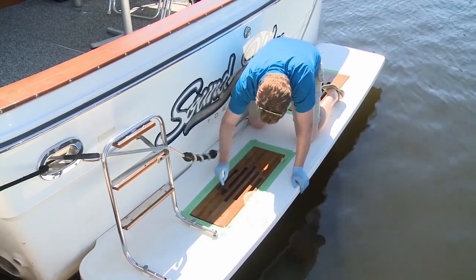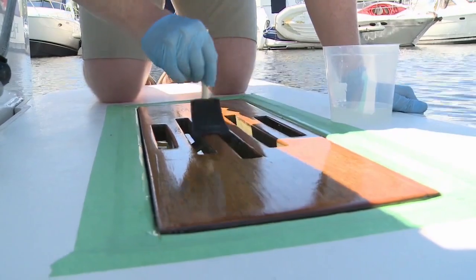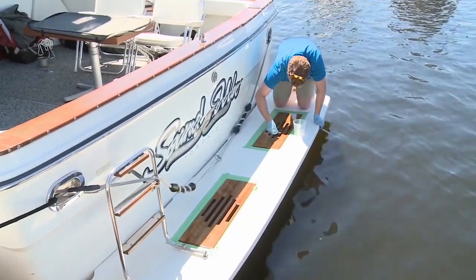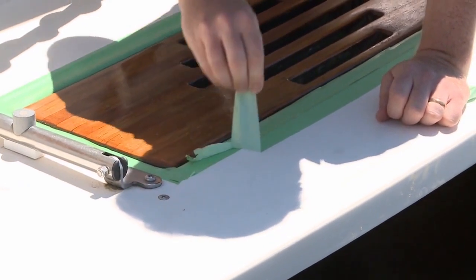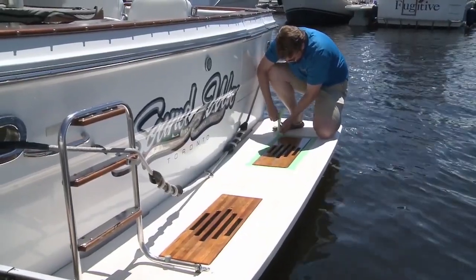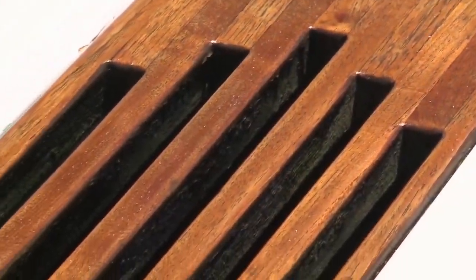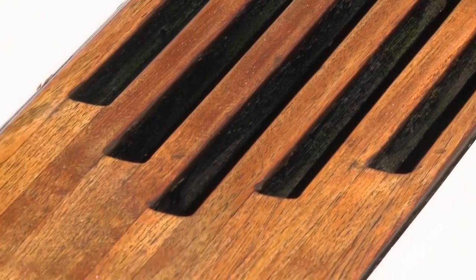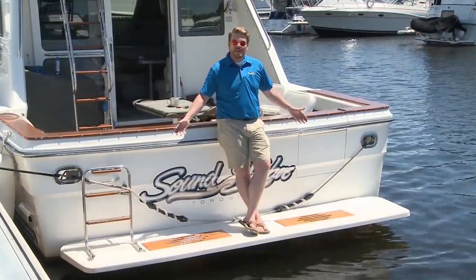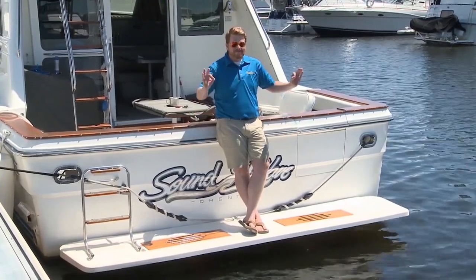You can use whatever brush you like, but I prefer the foam ones because of the even, smooth coat they give for a product like this. And like the first coat, use long smooth strokes. Once it's dry and you're happy with the color and coat, peel the tape off and you're done with this simple DIY. The sanding, the putting the coats on, and especially the letting it dry is very straightforward. And it is worth all that time crawling around on your hands and knees — because look at the finished product. Good as new.